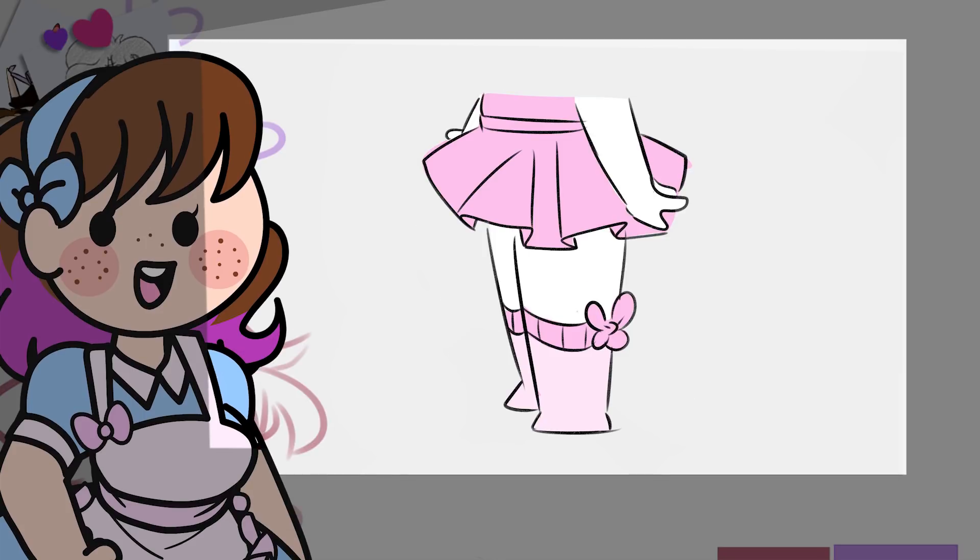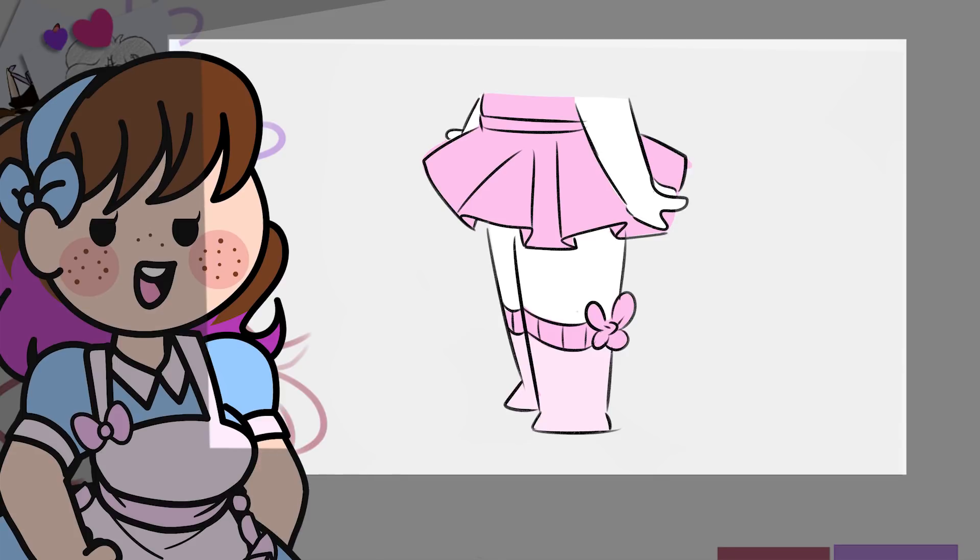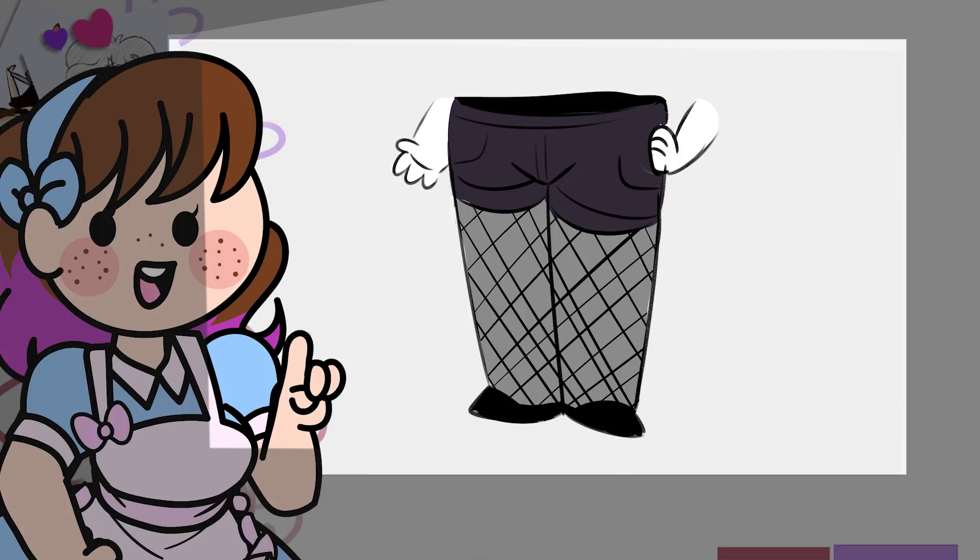We've got some socks on our legs and we're ready to go outside and wow those guys. But wait, aren't these rather boring? Of course — there are several different ways you can decorate your socks: stripes, patterns, frills, bows, and a lot more. We're going to be diving into this subject to teach you how to not blandly plaster a pattern onto a sock, and also introduce you to fishnet stockings.